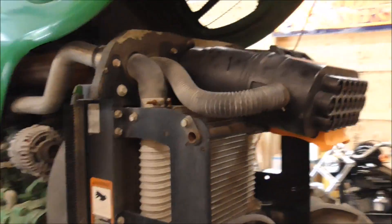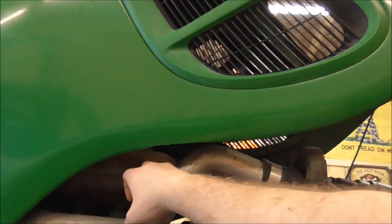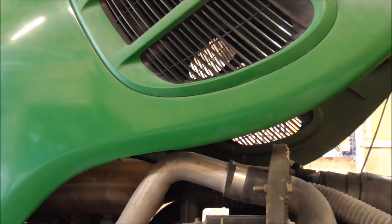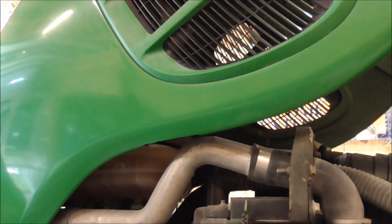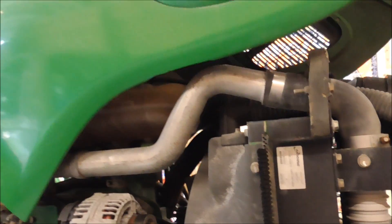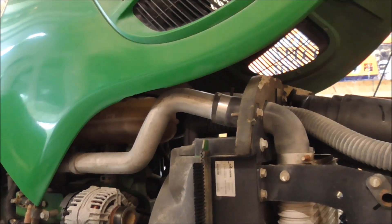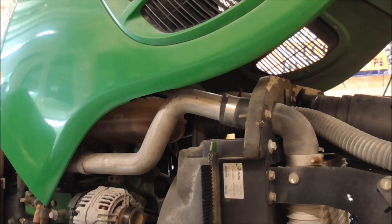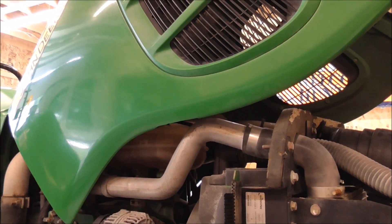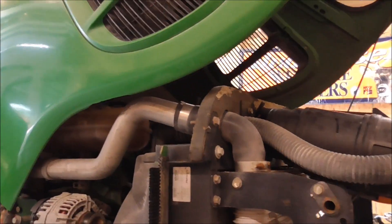I put about four gallons in and I'm a little above the fill line, but I'm thinking once it heats up and gets hotter it might suck some more in, so I'm going to keep an eye on that. I know I got about four gallons in, so it should be in a safe range anyway. If it takes some more, I've got another gallon or so left over. Thanks for watching.